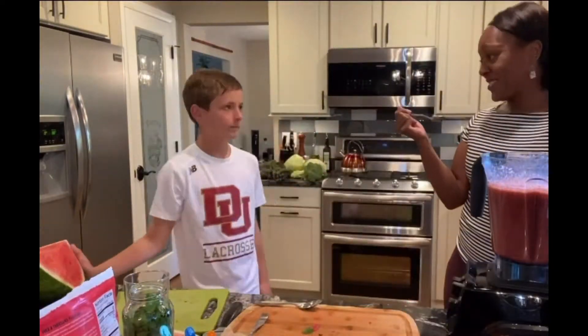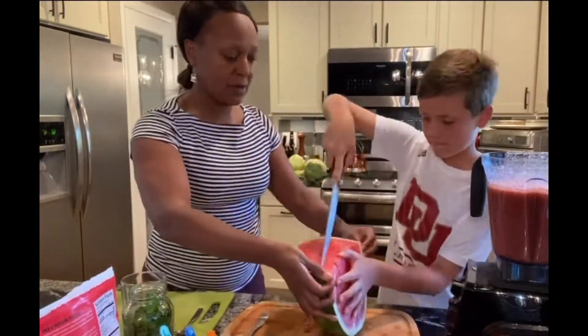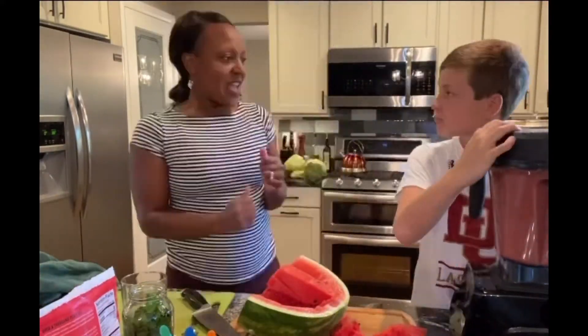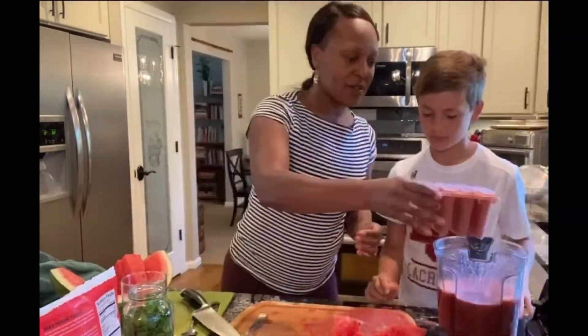Got to get a little blender dance in there. Got to taste it — I think we need more watermelon. Another blender dance, and then we pour into the mold.